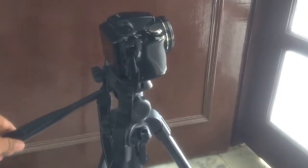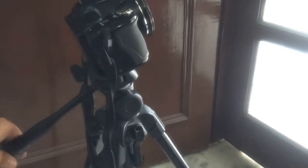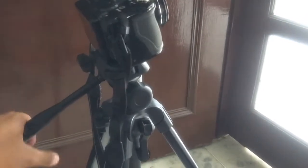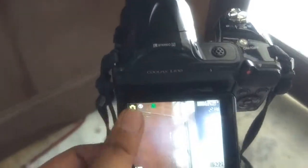This is how the tripod looks with a camera on it. You've got your tilt — you can tilt the camera down or up depending on what you're doing. You can also pan the shot. Let me turn the camera on so the lens will come out, and this is how it looks — you can tilt the camera down or up and pan as needed.